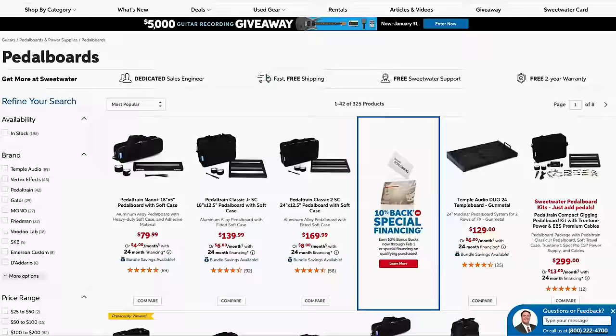Building your first pedal board can be really overwhelming. What patch cables do I use? What power supplies do I use? What pedals? What order? And then what pedal board?